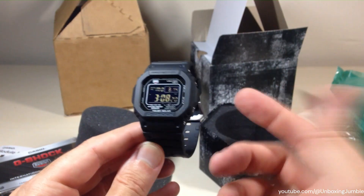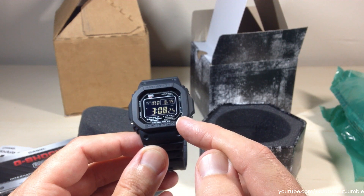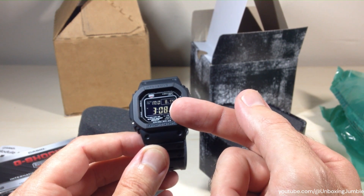So here's a look at the watch. The one thing I'm a little bit worried about — although at first glance it doesn't look too bad — is this inverted display option. You've got the dark background and you've got the light font.